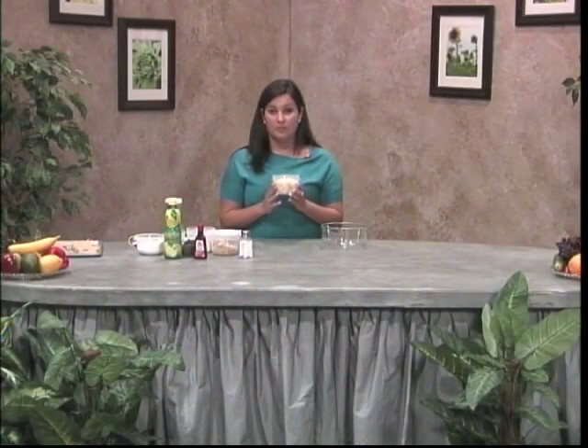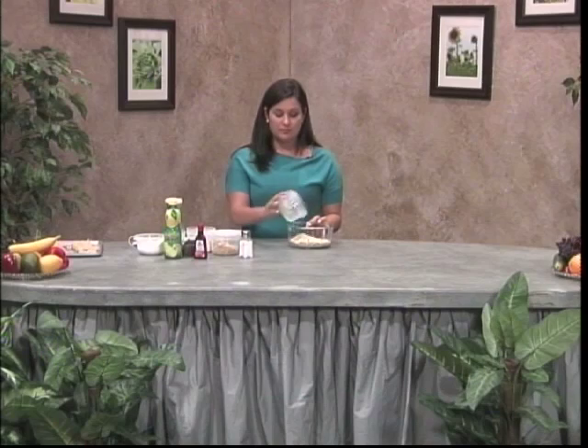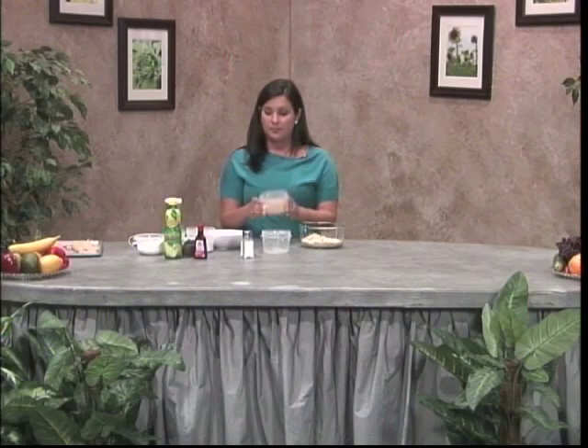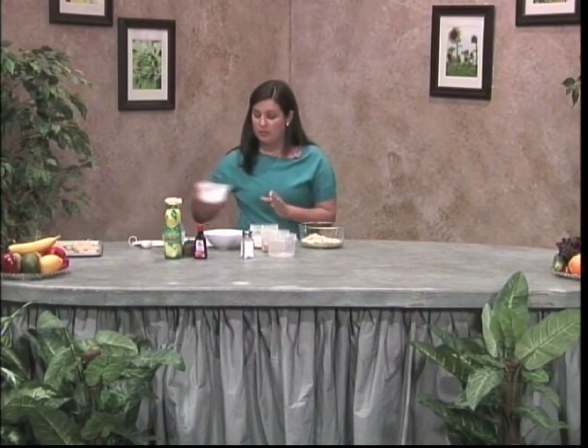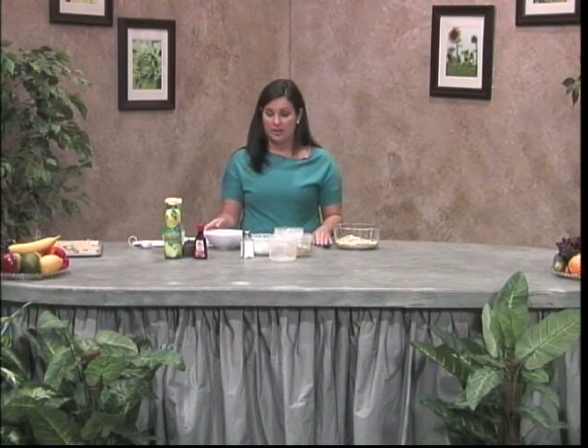I'll start with the dry ingredients first. You'll need 2 cups of rolled oats — these are just the Quaker oats. Then you need 1 cup of brown sugar, 1 cup of flour with a teaspoon of baking soda, and 1 cup of powdered sugar with one-quarter tablespoon of salt. You mix all those ingredients together — no blender or anything, just a spoon.